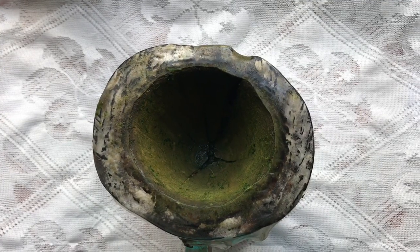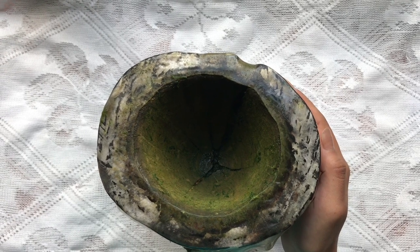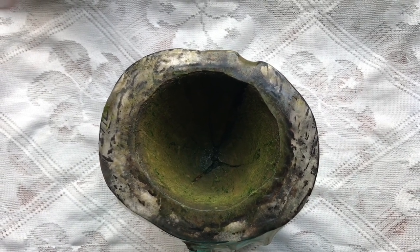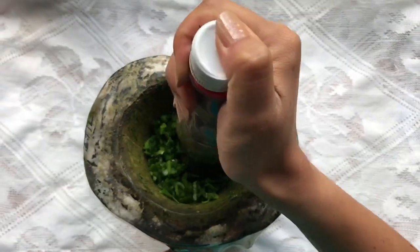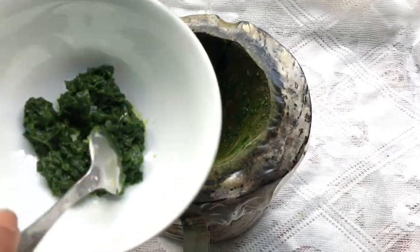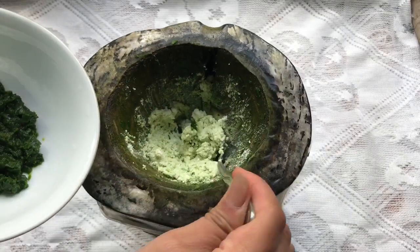At first, to make the pickle, you can either use a silbatta or an electronic mixture available in your home. For the pickle, firstly make a paste of green onions and put it in a container. Also soften the cottage cheese so that it won't have a rough taste while having the pickle.